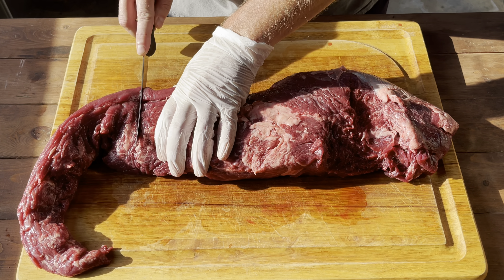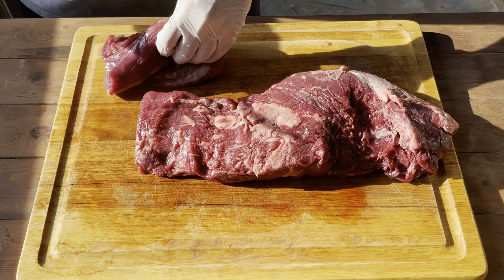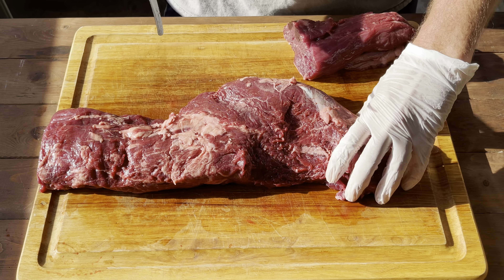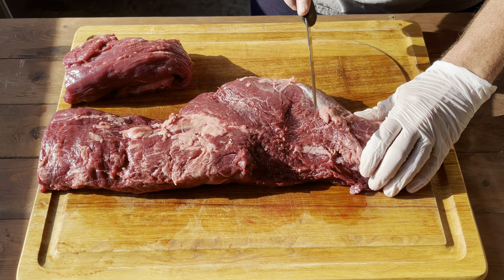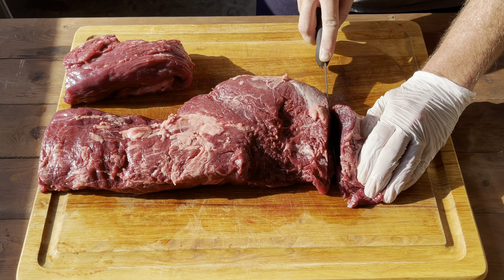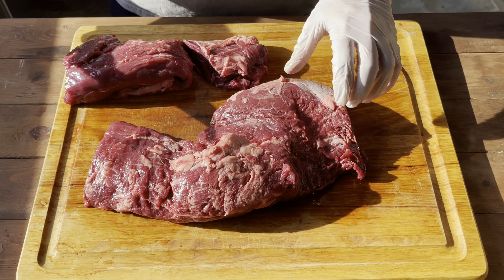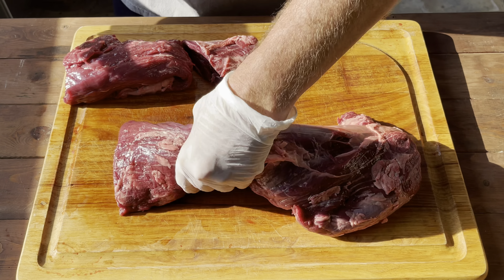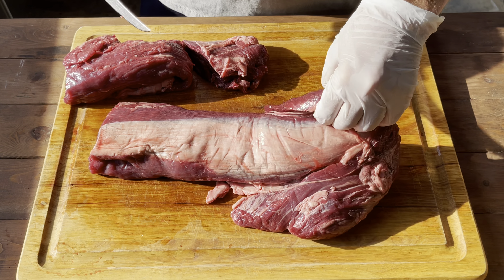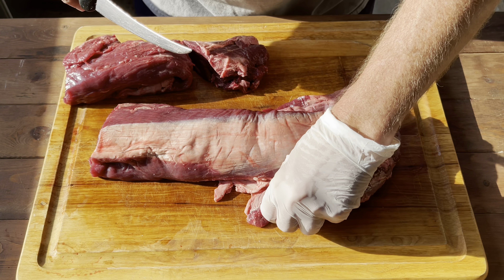We're just going to cut the end off right here, and do the same thing on this side. We have a little bit of a chain right here, but we'll get to that in just a minute. We're going to separate this muscle right here — you can kind of see where that separation naturally occurs. Just make sure you have a sharp knife; obviously I haven't sharpened mine in a while and it's showing.